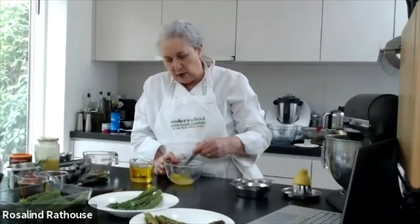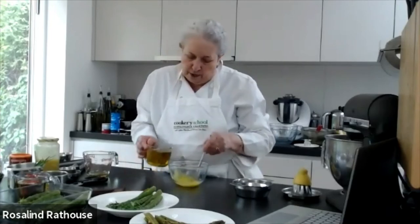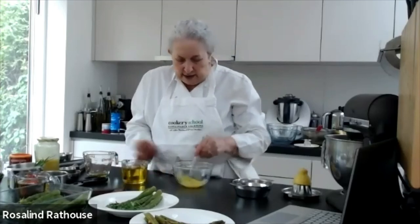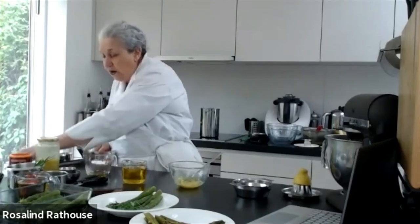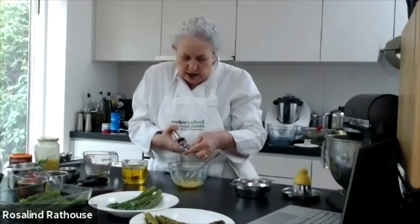Mix your egg yolk and oil together until you cannot see any oil anywhere, then add another drop. We're not going to do it drop by drop the whole way, but the beginning part is very important. If you do it too quickly you'll overwhelm your poor little egg yolk with oil and it won't emulsify. Add a few drops at a time and mix them in. You can add your garlic at this stage — aioli is a garlic mayonnaise, so in goes the garlic.